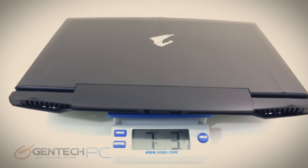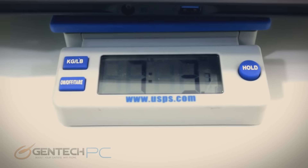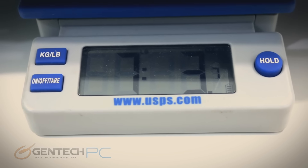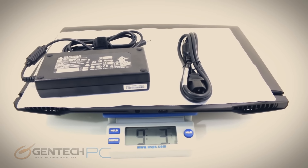Let's go ahead and weigh it in to back up the claims of how thin and light this laptop is. The Aorus X7 comes in at seven pounds and three ounces by itself. If you're doing the full loadout with the power adapter included, you're at nine pounds and three ounces.